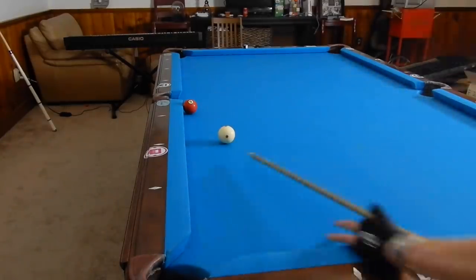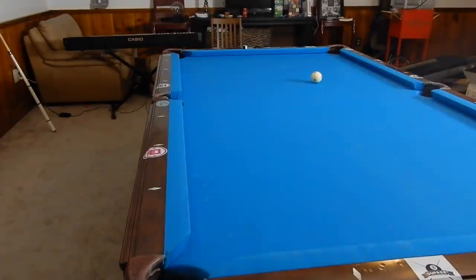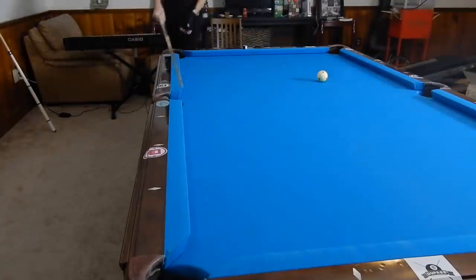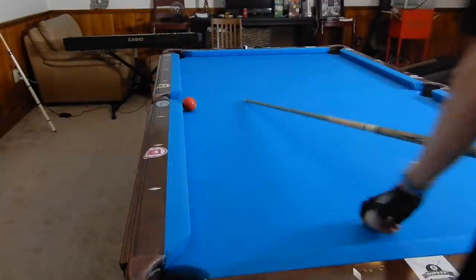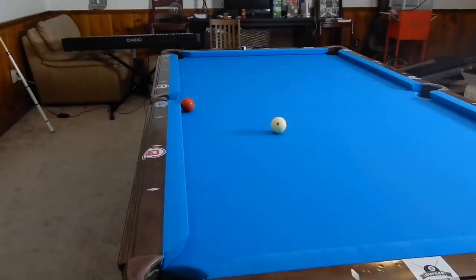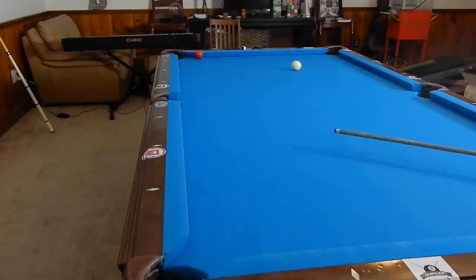See if we can make it just like that. I always try to over-cut it just a little bit just to be safe about this point, because if I hit this point there's no way it's ever going in. You see how I tried to over-cut it just a little bit and how I made it into the right side of that pocket.